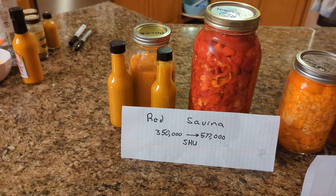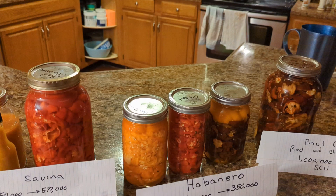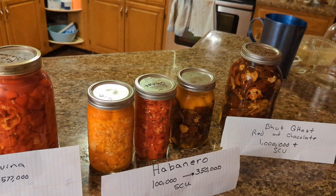Stay tuned — we'll get another video sometime when I get around to processing these in a month or two. Let them ferment for a while. Thanks for watching.